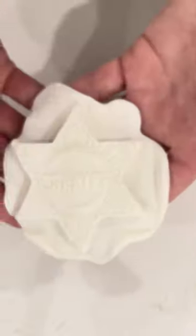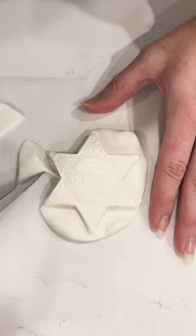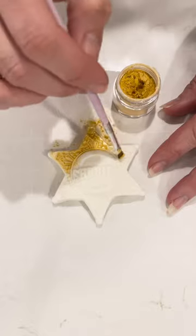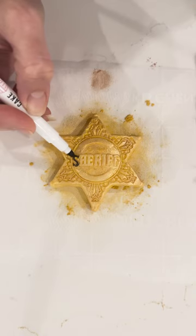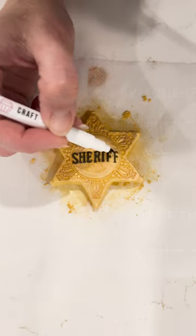They loved the whole cowboy sheriff thing, so I found a mold on Etsy and made a badge to add to the cake and used gold luster dust to paint it. The stars on the hat brim definitely needed to be able to dry and firm up, so I made those about a week before the final cake.